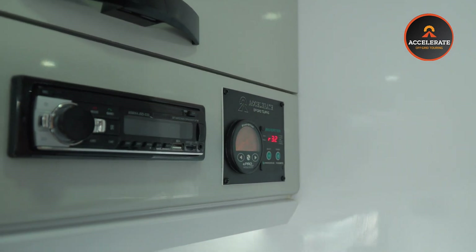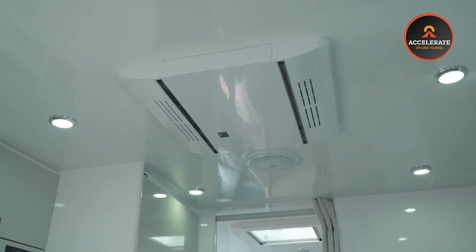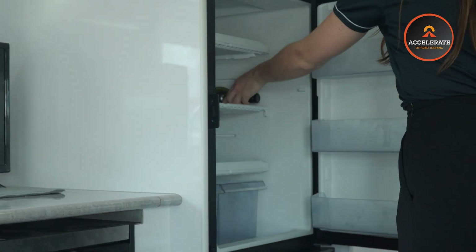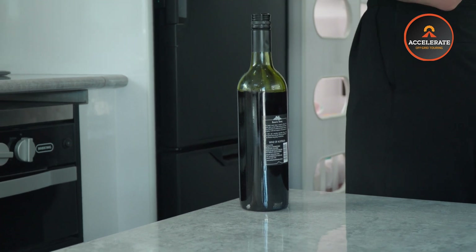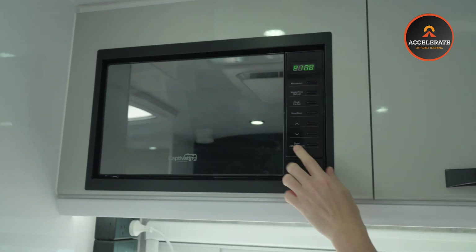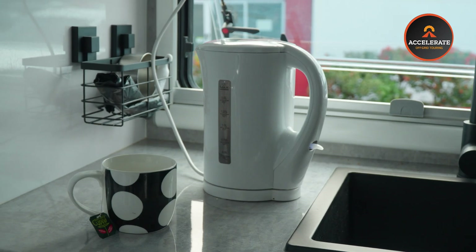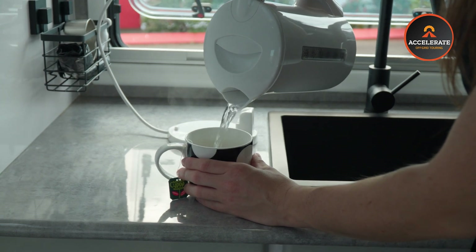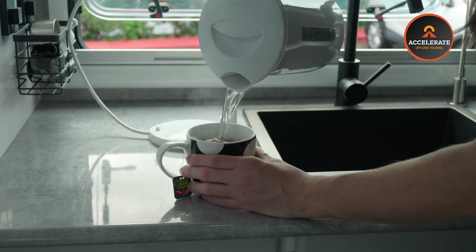These 600 amp-hour off-grid lithium systems are absolutely perfect for those chasing a nice lifestyle while you're off-grid. 600 amp-hours is a slightly larger system than the normal ones we do, which does give you that extra freedom to be able to use your microwave, run your fridge for longer, use your kettle more often, and run your air conditioner for a long amount of time too. A really, really good-sized system for those people who are living full-time off the grid.